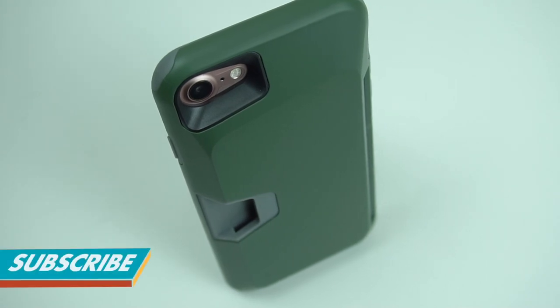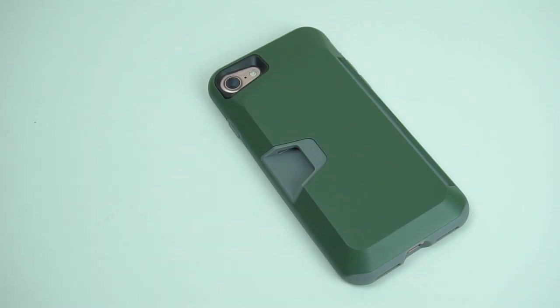For more gadget accessory reviews, please don't forget to hit like and subscribe. This has been Trey for Mobile Code PH.